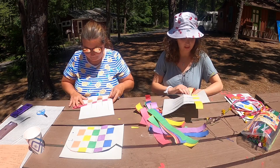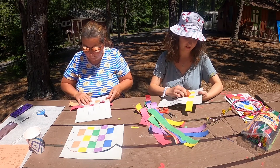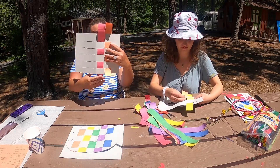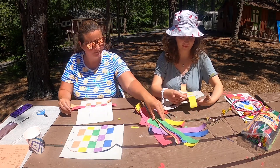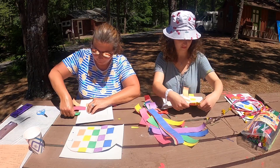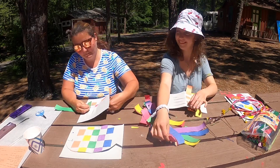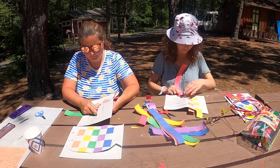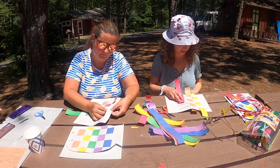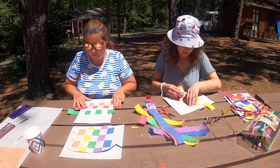Great job! All right, so there's under — that makes sense. And it's okay if you have extra at the top and bottom. We can cut that off after. This is a craft you can undo if you needed to.